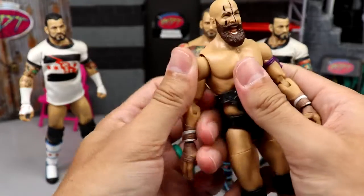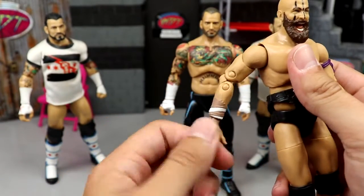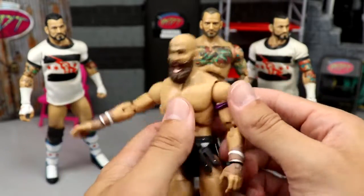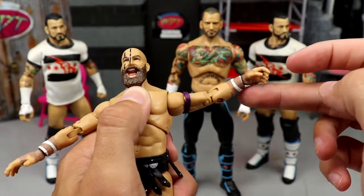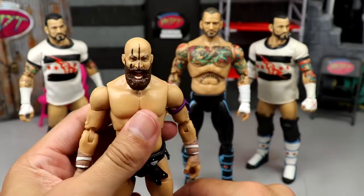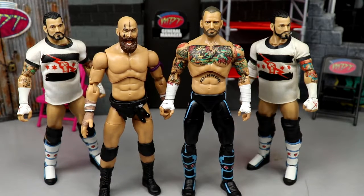Also, mine is very — listen to this — the arm is so deadgum loose, bro. I hate this figure, man. So this figure can kick bricks. I'm going to go get another one and just use this guy for fodder anyway, so who cares. I'll get another Unmatched Punk down the line — I'd rather have the trunks anyway.